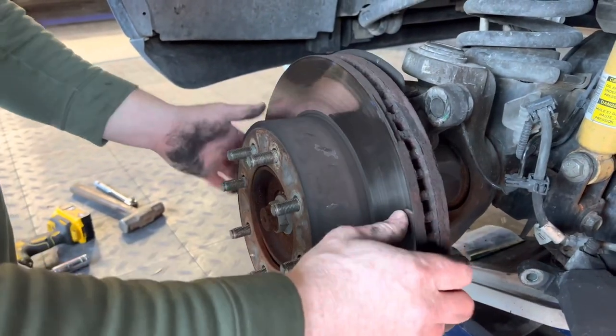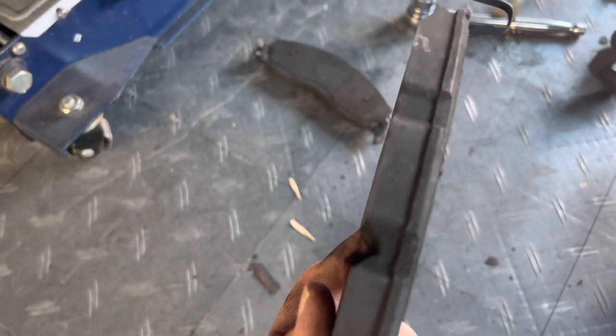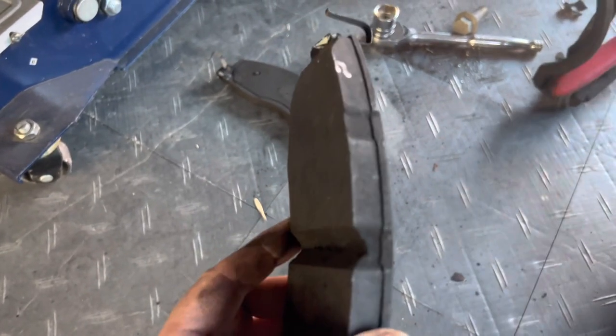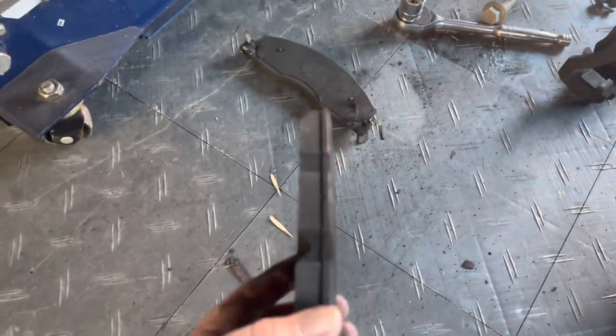Is it going to come off? Look at that. These are the old brake pads — there's a lot of brake pad still left on there. But that's what happens when you buy junk: the bottom line is you get the brake dust.